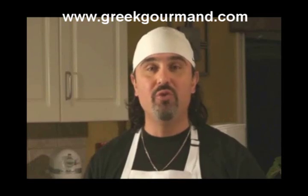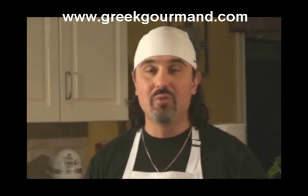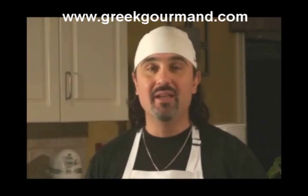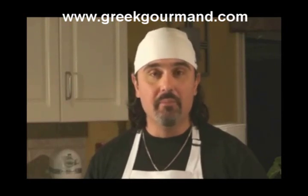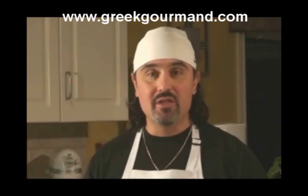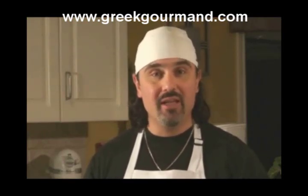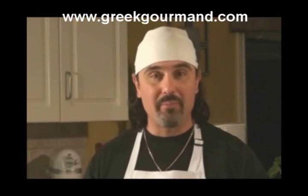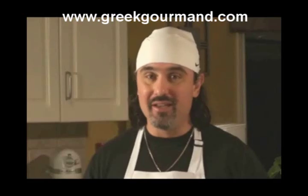Hello everyone, welcome to another installment in our Greek food video recipe series. My name is Sam Sotiropoulos and I am the Greek gourmand. Today's recipe is Galatopita. Galatopita is simply milk pie. This is the single most popular recipe on the blog at GreekGourmand.com. It's very easy to make and will be very popular with guests, friends, family and the kids.